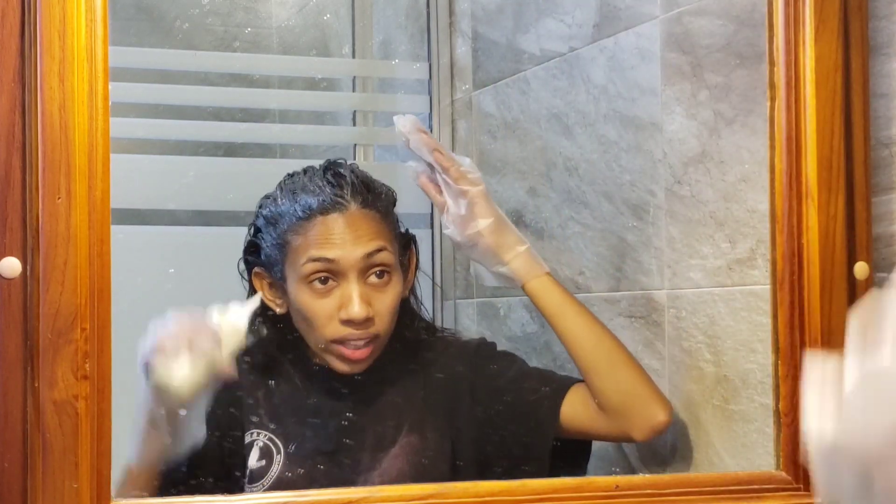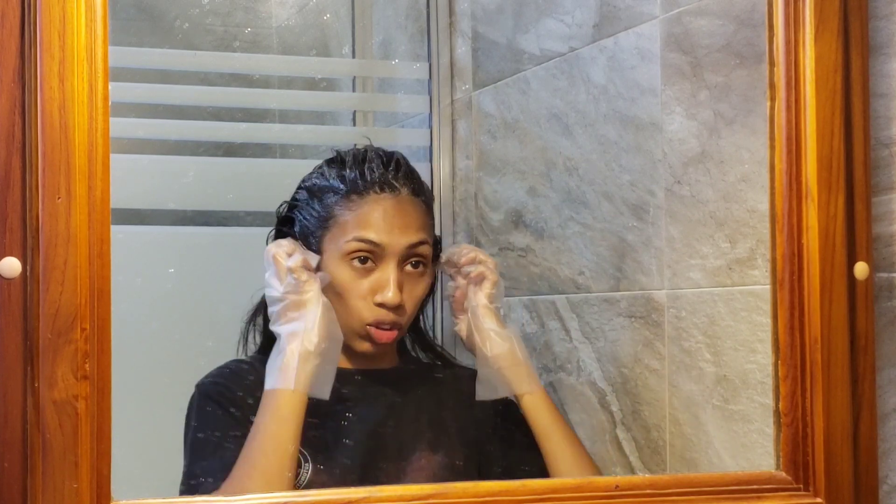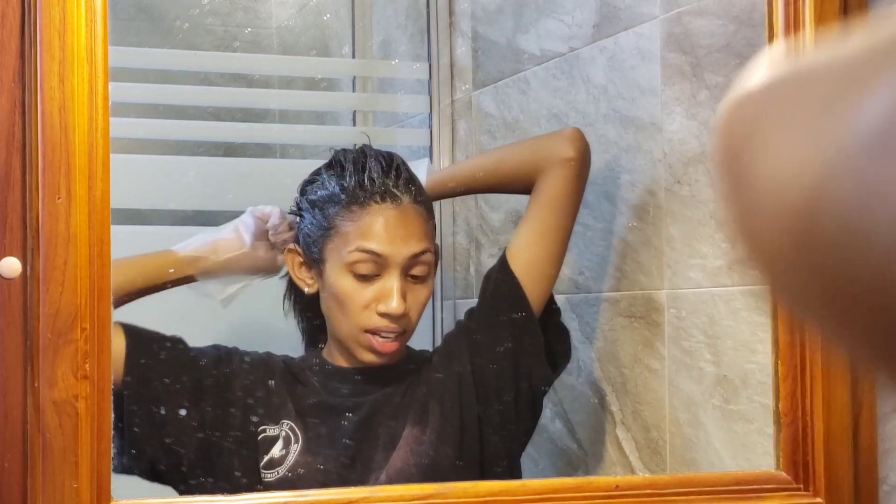Because my hair is short, one box of dye is enough. But when my hair was a little bit longer, it took two boxes. So if your hair is longer than mine, you may want to pick up two boxes. Now I'm going to split my hair in half.